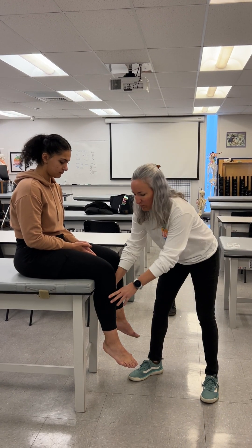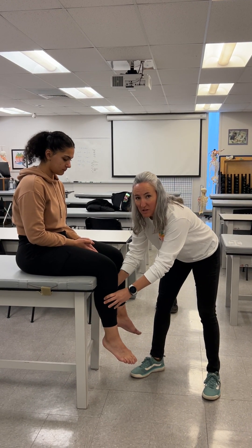We're going to do PNF repeated contractions for the knee — this is a strengthening technique. With repeated contractions, we're only providing resistance in one direction or one pattern. So when we say knee extension, I'm going to be resisting my patient as she extends the knee. With PNF, we have two options: knee extension external rotation and knee extension internal rotation. We're starting with knee extension external rotation, and when we say rotation, we're talking about what's happening at the tibia.